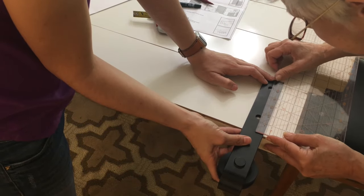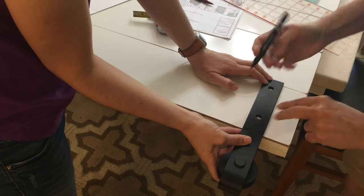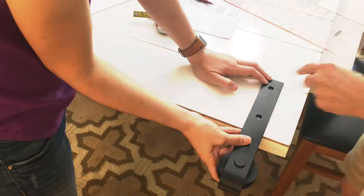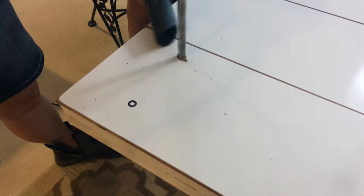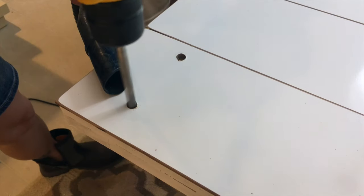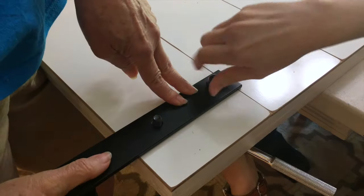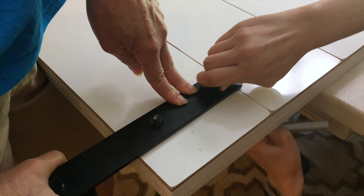After it dried, we took the door inside and measured and marked the placement for the hanger holes. We screwed through the marker board, plywood, and 1x3 board, which took a little effort but it worked. We pushed the hex bolts through the holes from the back, put the hanger in place, and attached the remaining hardware.